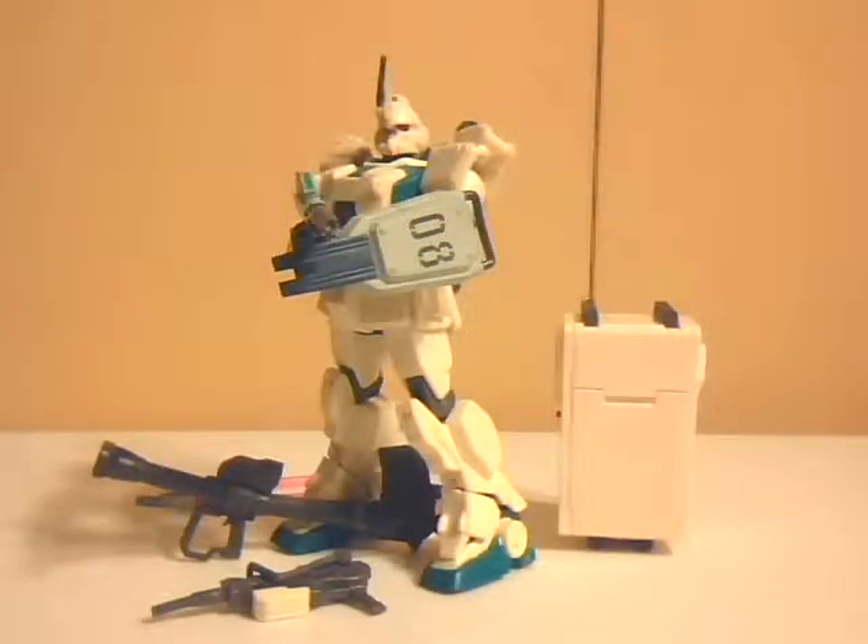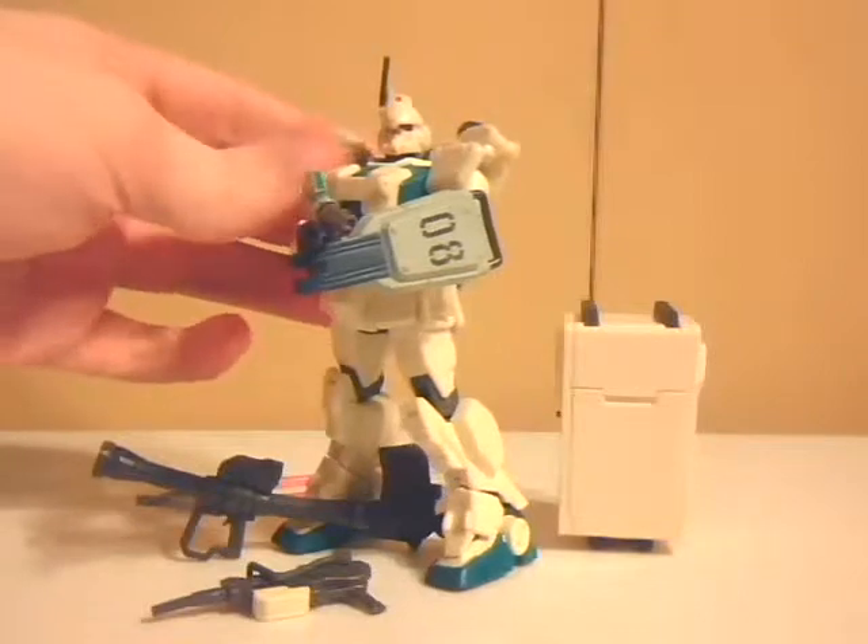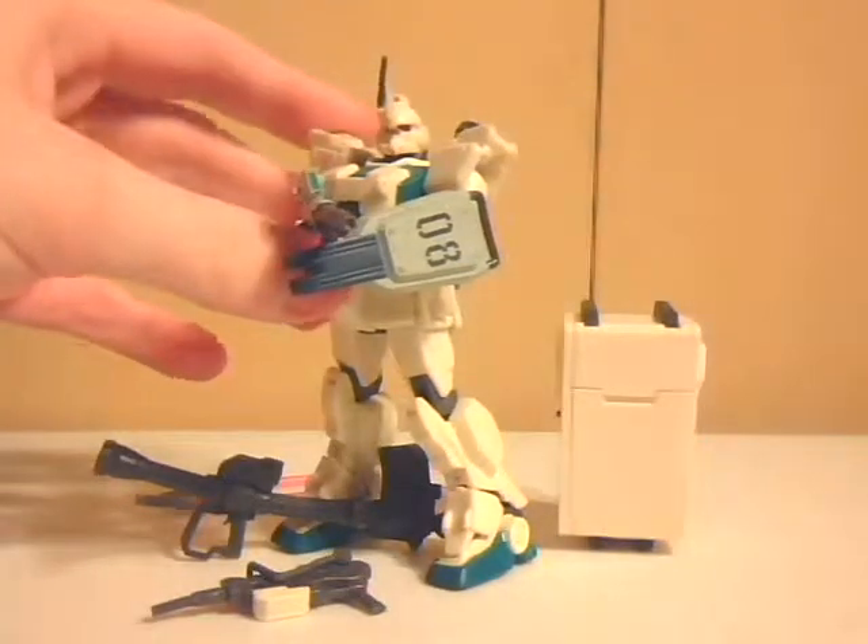Hello YouTube, this is Wheelchair21, and this is Day 7 of It's a Gundam Week. Ending off It's a Gundam Week is the EZ-8 Gundam from Mobile Suit Gundam MS-08th MS Team, the OVA series.